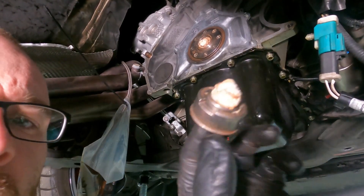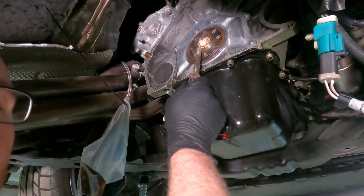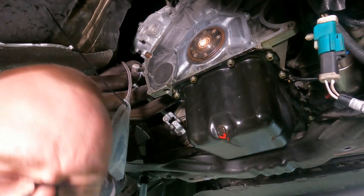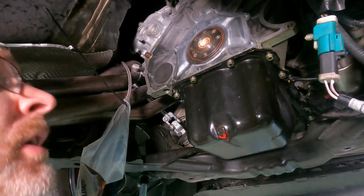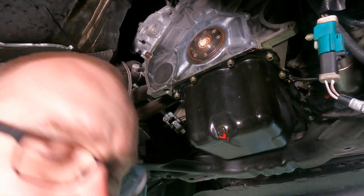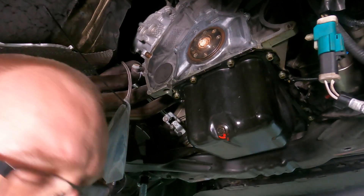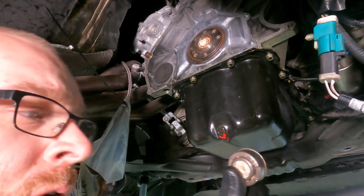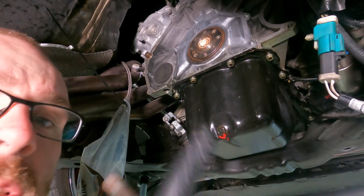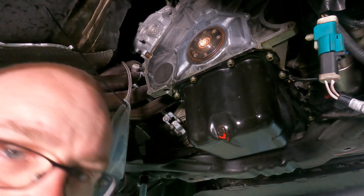We got the pilot bearing out — there's still some bread poking out of it and it's full of bread. We'll take a screwdriver and pull that bread out — wouldn't recommend eating it. Now we're going to use this old bearing as the tool: we'll hammer on the old one to press the new one back in. About ready to start reassembling.